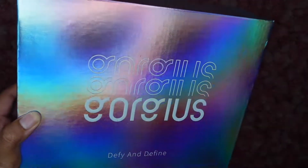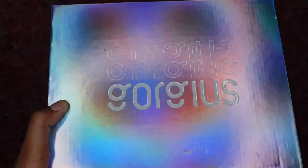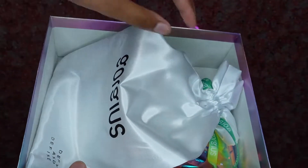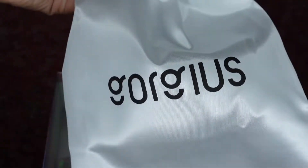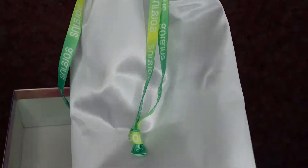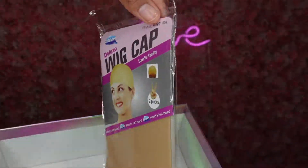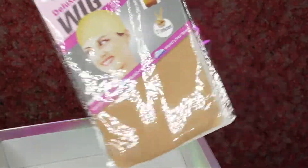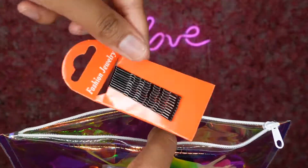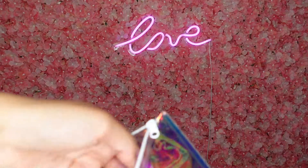What's up style babes, welcome back to my channel, it's Tanja Oriana, and today's hair sponsor is from Gorgius. It comes in this beautiful holographic box, and they provide you with a silk bag — your wig does come inside this bag. It also provides you with wig caps, which I love, and you also get a holographic bag with their name on it that comes with a couple of goodies.